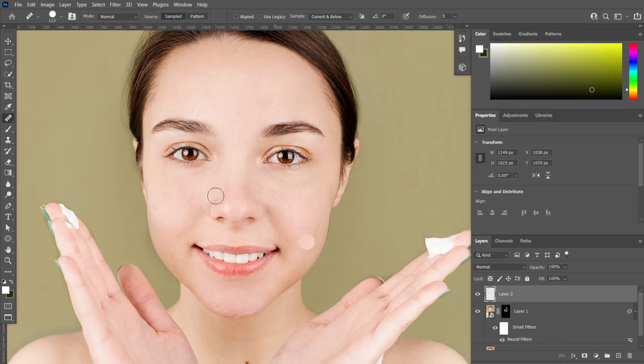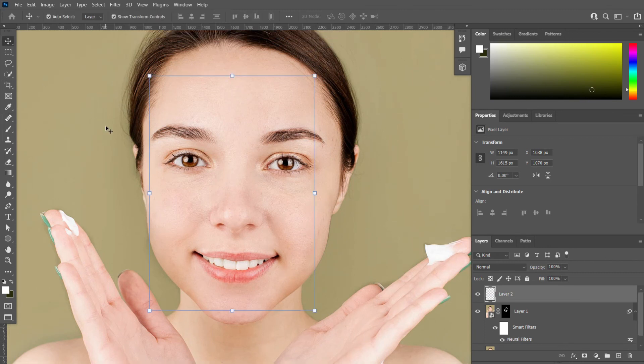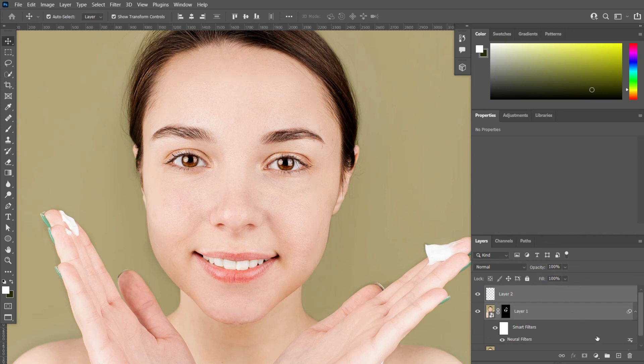Okay, I have removed all spots on the skin. We can check the results — the before and after. This is the before, and this is the after.